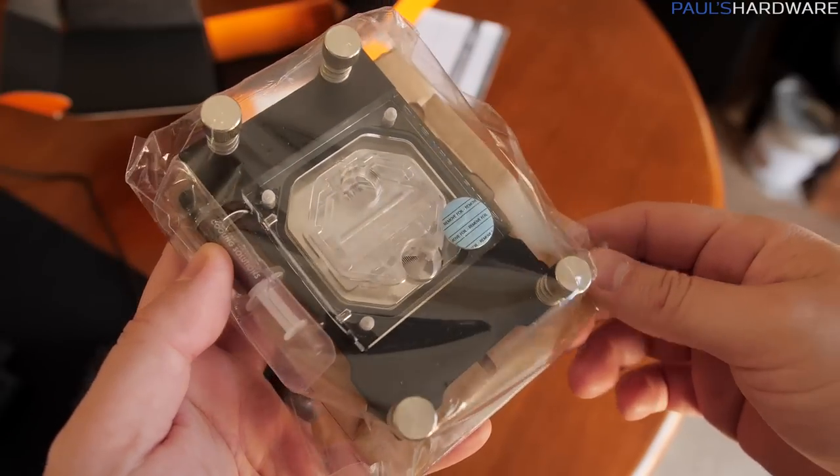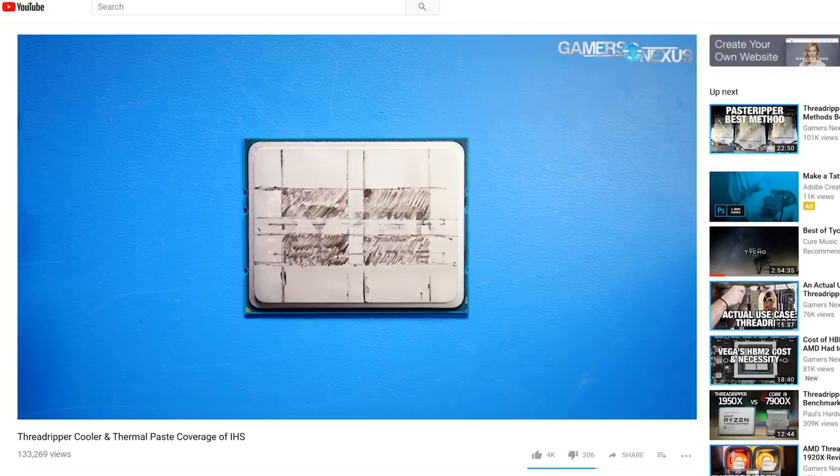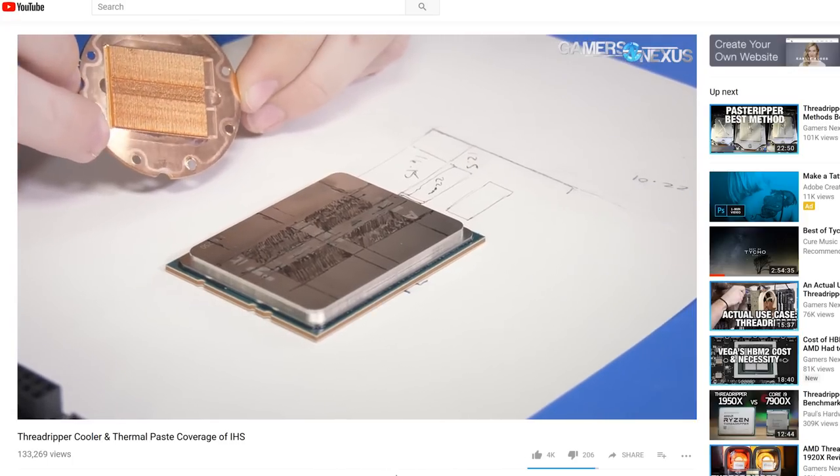This is the EK Supremacy EVO Threadripper Edition. If you guys want to check out a cool video done by GamersNexus — actually before Threadripper even launched — they sort of took a look at where the dies are placed on Threadripper, and what kind of coverage you currently get with the existing AceTech blocks that you can use with the adapter that comes in the package.